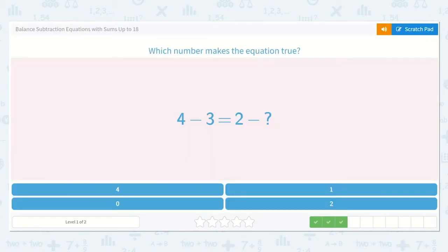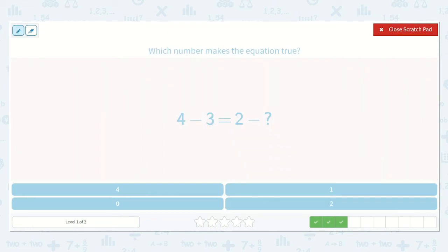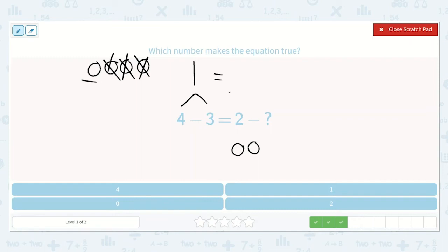Here we have 4 minus 3 is equal to 2 minus a number. Well, 4 minus 3: 1, 2, 3, 4, minus 1, 2, 3, is equal to just 1. Now we have our larger number on this side and we know it is 2. We start with 2 and ask how many do you take away so that you have 1 left? We need this to also equal 1. How many do we take away to have 1 left? Just 1. So, 2 minus 1 is equal to 1. Our answer is 1.